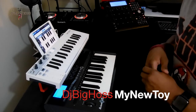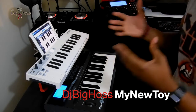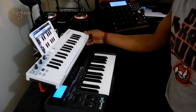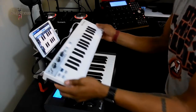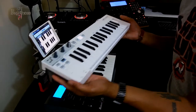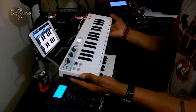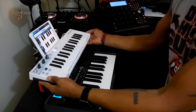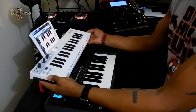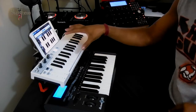What's up YouTube? This is DJ Big Hoss here again. This is just to show you my new toy — I got the Arturia Keystep keyboard. This is a really nice, solid keyboard that I bought at Guitar Center. I was looking to get the Akai MPK Mini 2, but the guy there told me that this is solid for me.